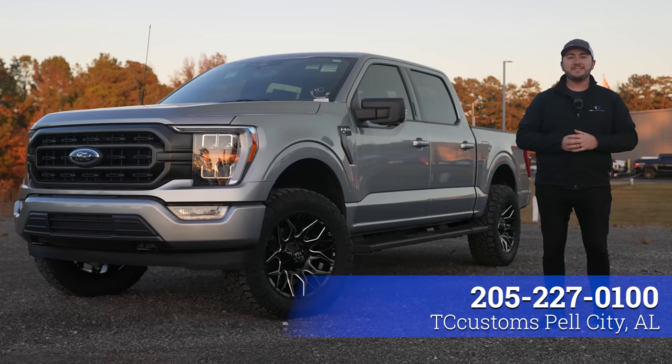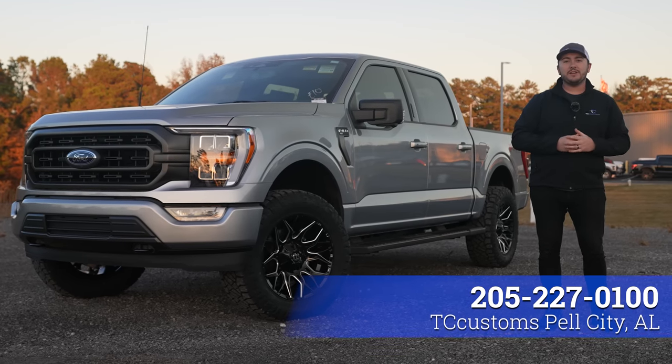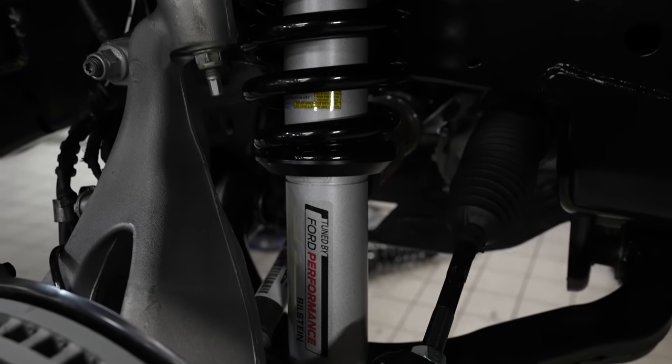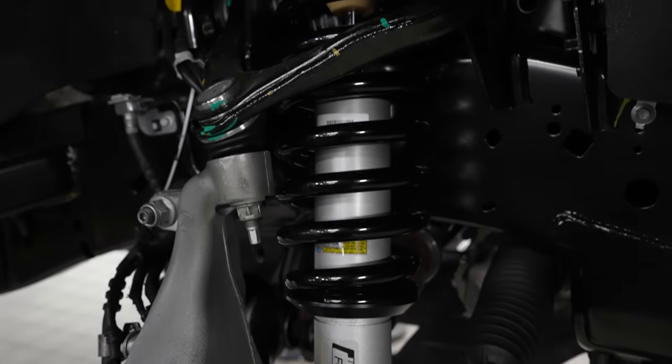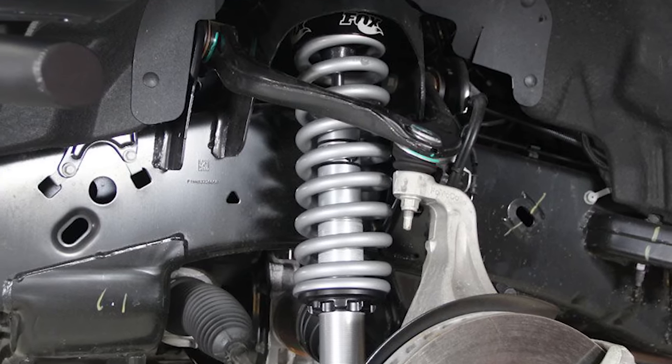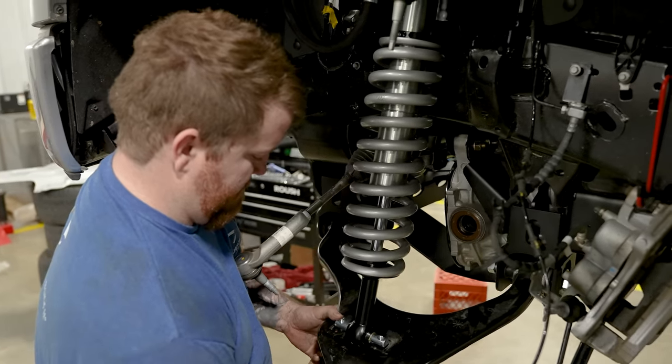Hey guys, it's Nathan with TC Customs and today we're going to try to help you decide whether or not you should go with an OEM lift kit like what we have on this truck — the Ford Performance lift kit that they partner with Bilstein on — or if maybe you should go with an aftermarket solution like the Fox kit that is available for these trucks.